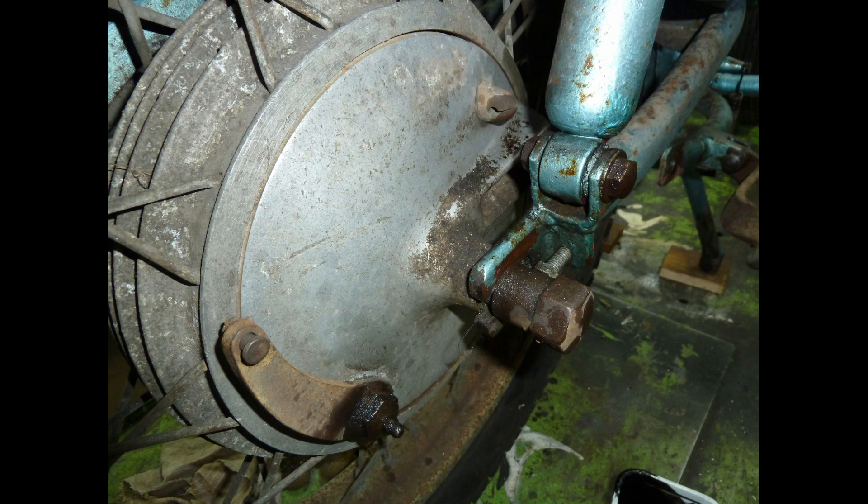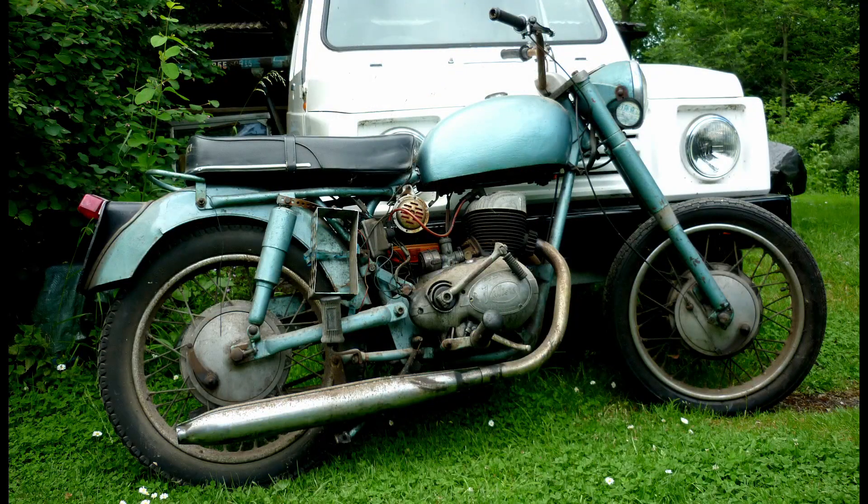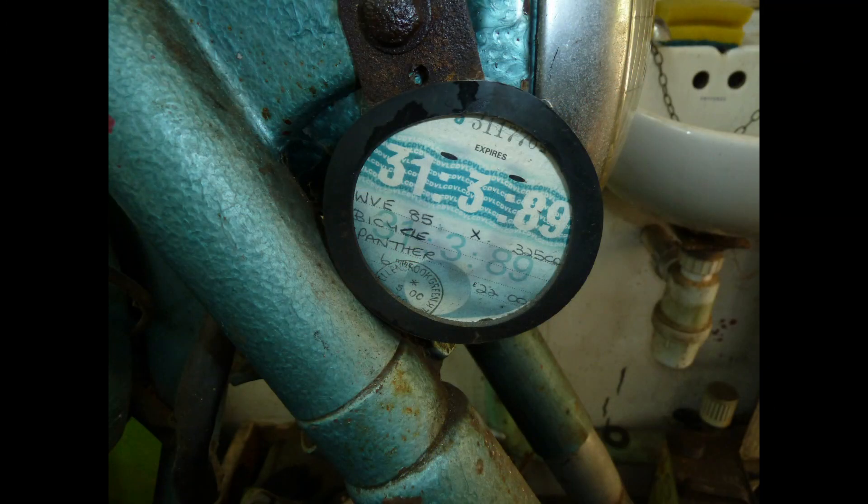I picked this project up a year or two after my ride, worn out and sidelined by a generator coil failure. Last on the road in 1989, the bike's battery carrier — an old test tube rack — underlines the Model 50's end-of-life status.